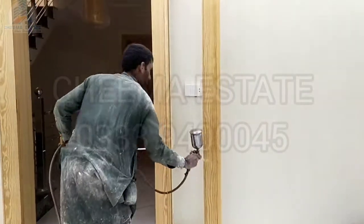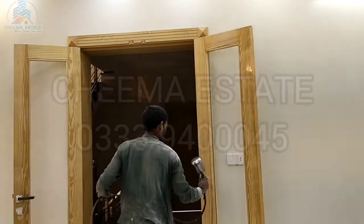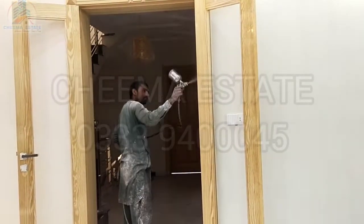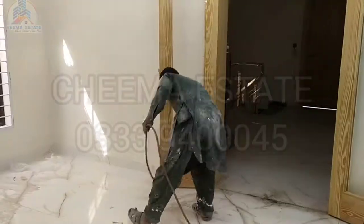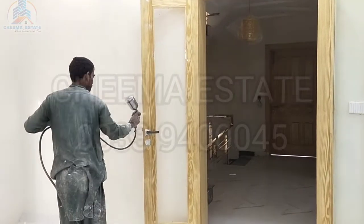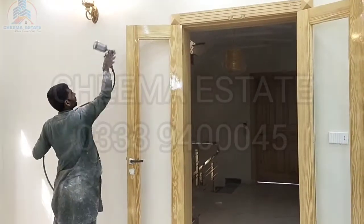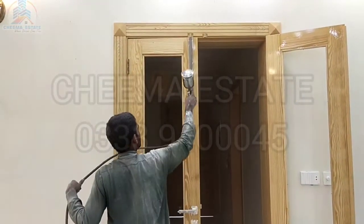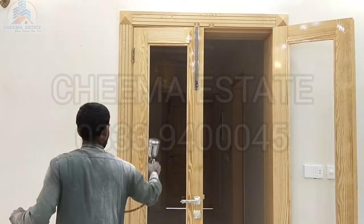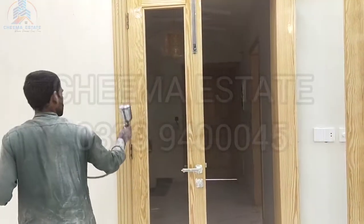تو دوستو آج ہم اس ویڈیو میں پالش کے بارے میں ڈیٹیل سے بات کریں گے۔ جیسا کہ آپ دیکھ رہے ہیں، ماشاءاللہ دروازے ہمارے تیار ہو چکے ہیں۔ ہم نے اوریجنل جو وڈ کلر ہے وہی دیا ان کو، کوئی آرٹیفیشل کلر نہیں دیا - جو لکڑی کا اوریجنل کلر ہے وہی نکالا ہے۔ اور اس کے ساتھ جو بیڈنگ لگائی گئی ہے اس کا بھی وہی کلر ہے، اور چکاٹ میں بھی اوریجنل وڈ کلر ہے۔